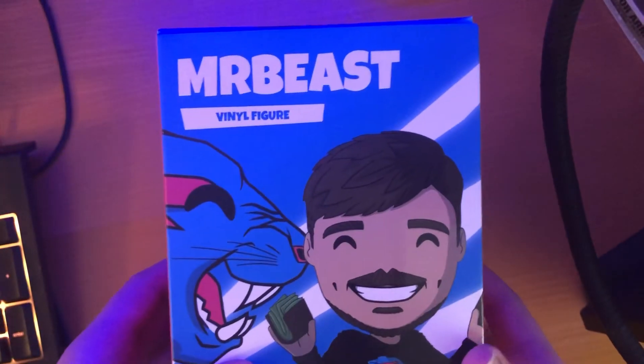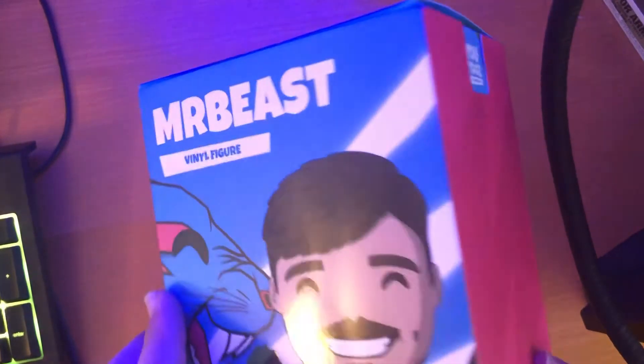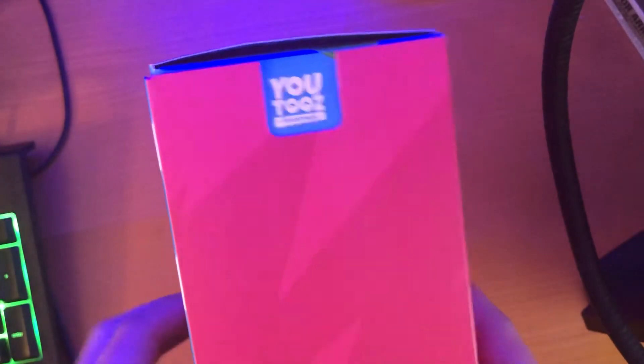So to start off, this is the front. On the side it has like a lightning bolt or something — not really sure. It has the U2's logo. On the back it has the U2's eyes, which is what all of them have.